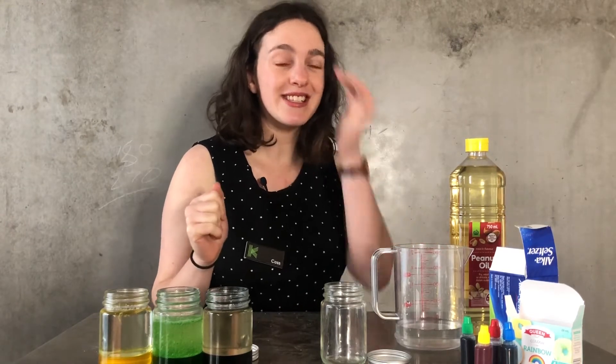Hello everyone, welcome to another one of Kingston Library's Virtual Steampunk Clubs. My name is Cass and today I'm going to be showing you how to make your very own DIY lava lamp. This is a really simple, fun experiment you can do with stuff that you probably already have at home. It really relies on the concept of density with oil and water, and creates all kinds of interesting bubbles and effects.